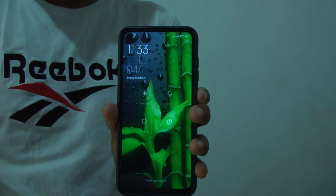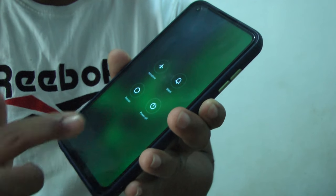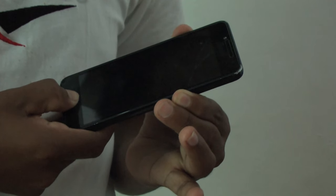Now, if you need to charge the phone, you can try it in this way. First, we will turn off the phone. Now, we press the volume up, power, and home.